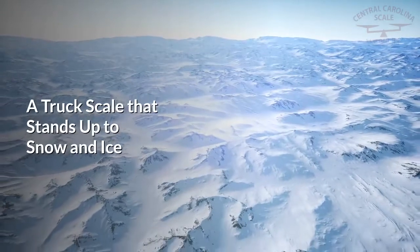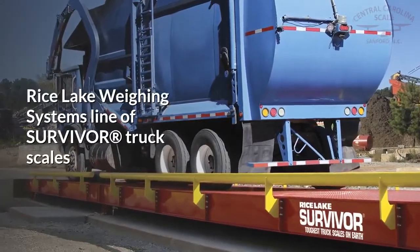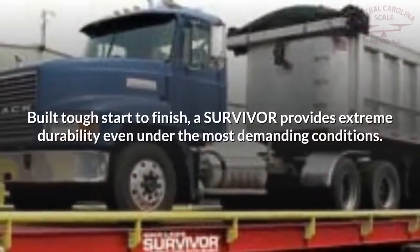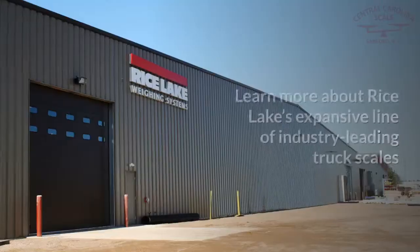While salt does melt the ice, it can also cause premature corrosion of steel components and create unwanted ice build up underneath the scale where the temperature is colder than above. Rice Lake Wayne Systems' line of Survivor truck scales are built for performance you can rely on in all weather conditions. Built tough start to finish, a Survivor provides extreme durability even under the most demanding conditions.